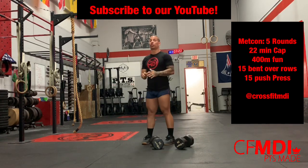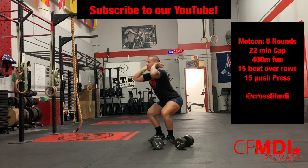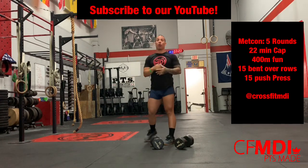Once that's done, we're going to be working on front squats, working on that form, working on that technique, getting some good volume on those legs.